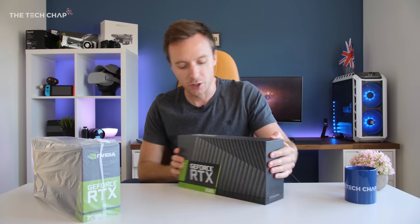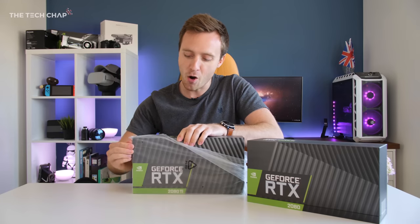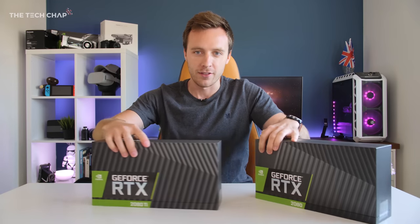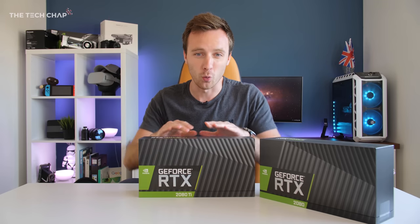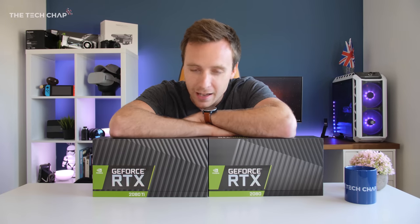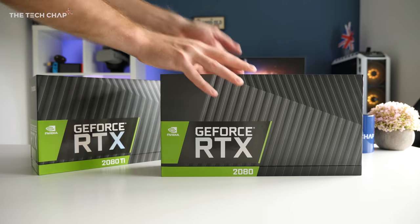The RTX 2080 — the Founders Edition — will set you back £750. It's the most powerful gaming graphics card in the world. The RTX 2080 Ti will set you back £1100 for the Founders Edition. That is a lot of horsepower, a lot of gaming grunt right here, and I cannot wait to properly test and benchmark these for you.